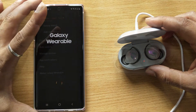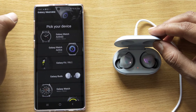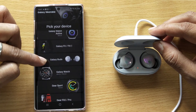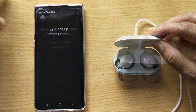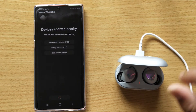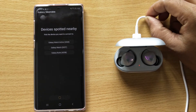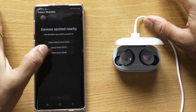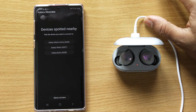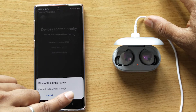So open it and add a new device — Galaxy Buds. The earbuds are detected as Galaxy Buds, so I'm just going to tap this to pair with the Galaxy Buds.